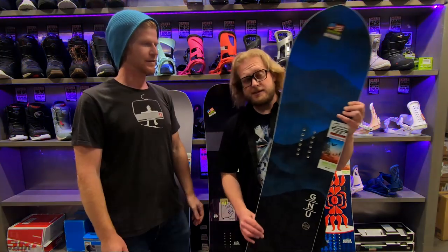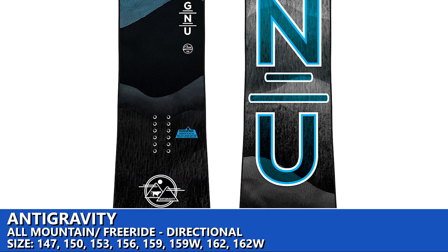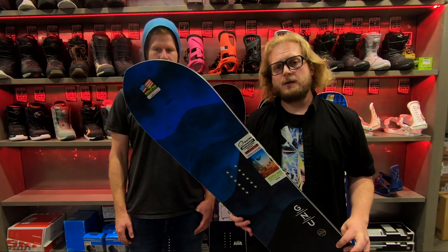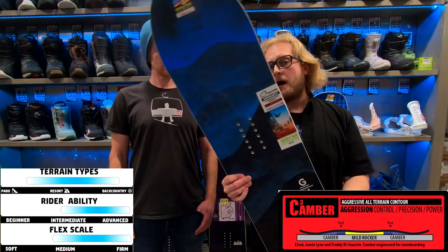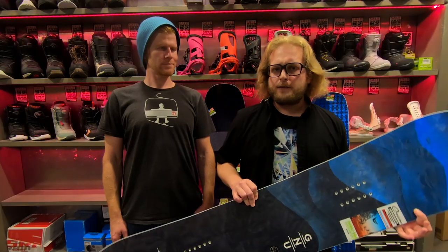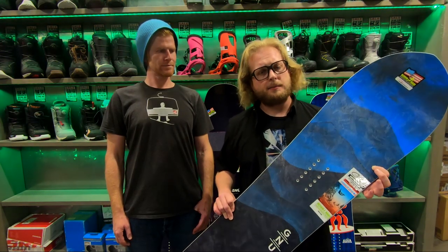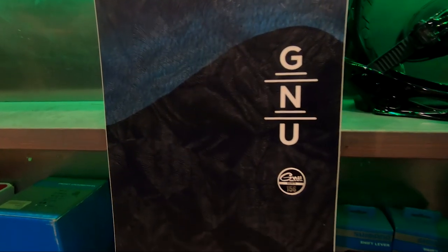First up is the Anti-Gravity, new to last year I believe in the GNU lineup. A nice all-rounder all-mountain freeride board — it's set back slightly, it has a little bit of taper to it, meaning the front end is slightly wider than the tail, and it's utilizing a camber-dominant profile. Camber is going to give you the most pop out of a board, the most power and response out of a turn. It's a medium flex, so not super demanding — great for someone getting into that intermediate range, or someone who wants a board with a little more pliability, easy to load, easy to press and butter on. I really like the pointed end.